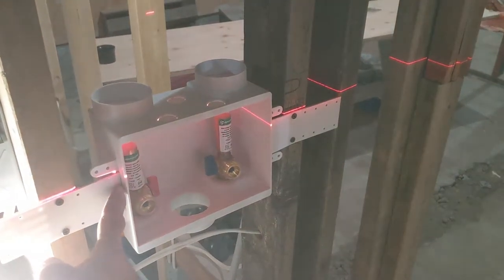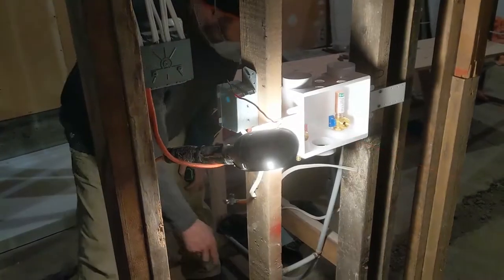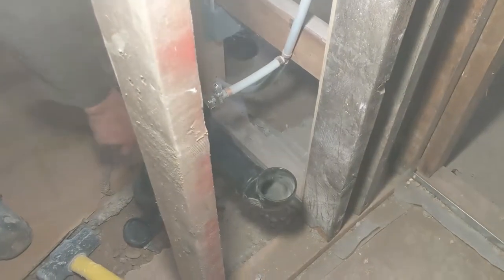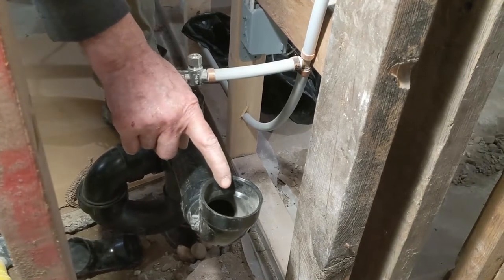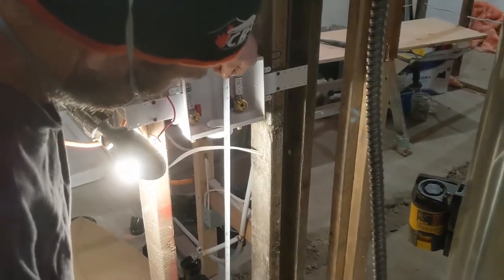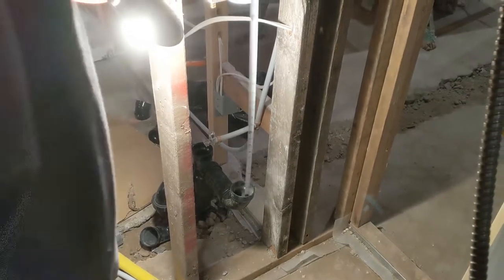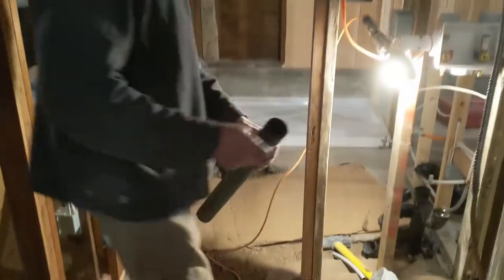Later on I'm just gonna put a 2x3 behind here so I can screw this guy in to be a little bit stronger. Because it's very close here to where the washroom is gonna be, I just have the 2-inch trap. I'm gonna use it to run the sink into this 2-inch pipe, and at the same time I'm gonna run the washing machine there. So I'm just gonna measure inside the pipe — it counts 24 and a half — I'm gonna cut a piece of pipe 24 and a half.